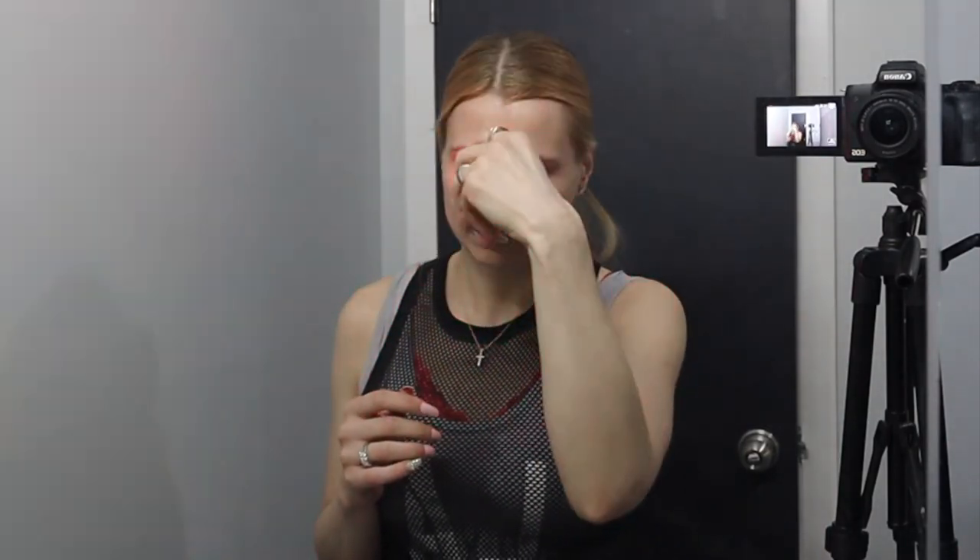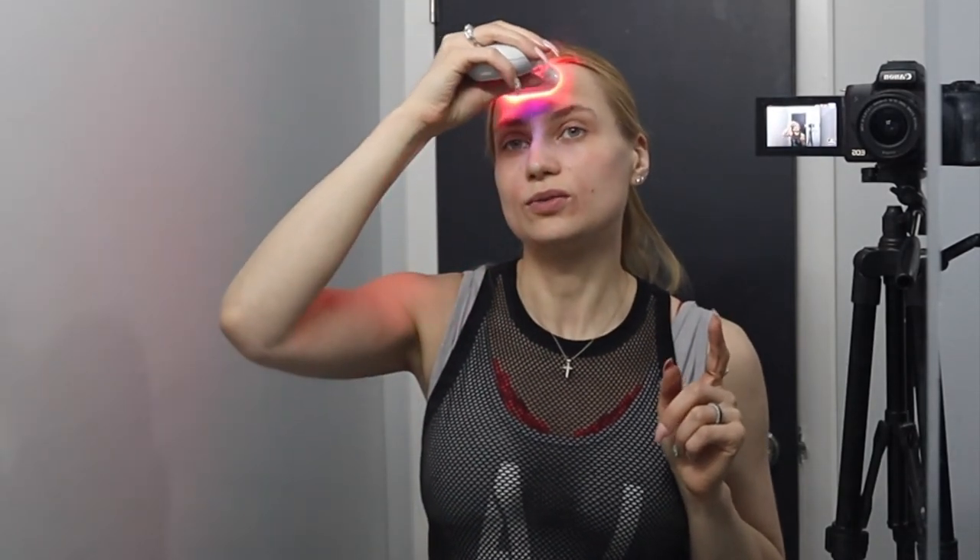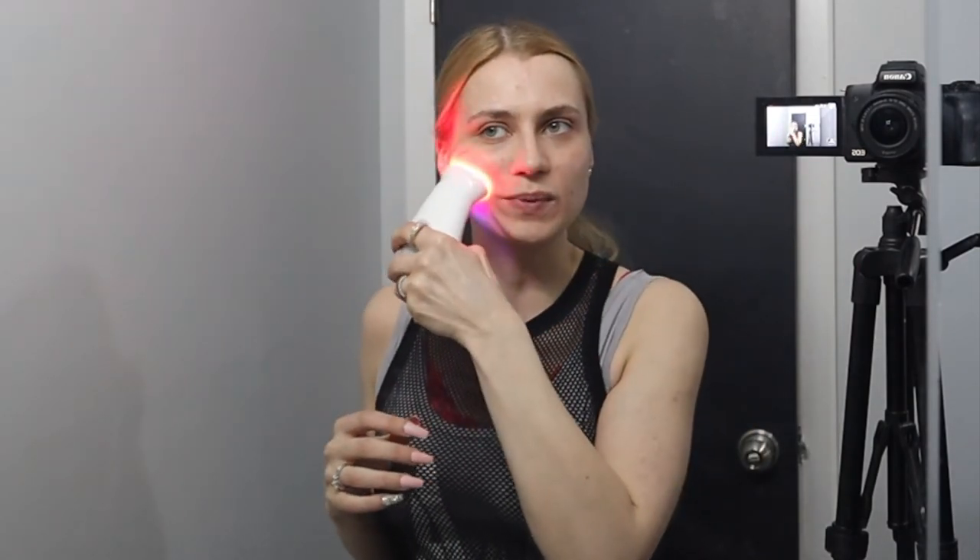The LED attachment helps with hydration. And that's it, guys — hope you enjoyed this video! Let me know if you have any questions. If you want to purchase the NuFace Pro, you can DM me or visit my website and I'll ship it out to you anywhere in the United States or Canada.